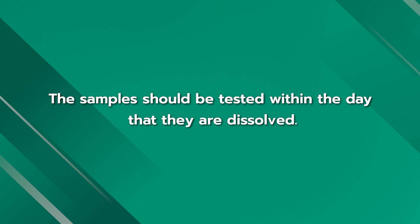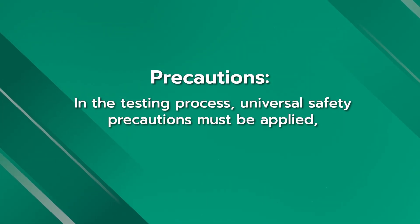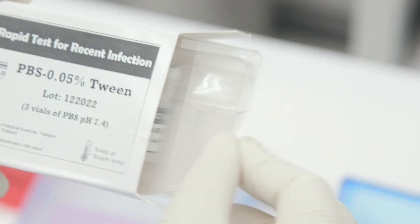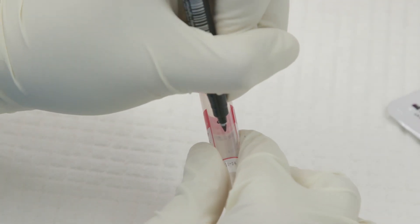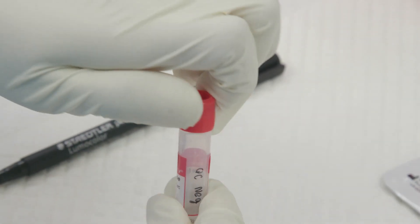During the testing process, universal safety precautions must be applied and the test area must be kept clean and tidy. Step 1: Collect test items from the test kit and assemble other accessories. Step 2: Label the patient or specimen ID number on the sample buffer tube, remove the lid, and discard it into a biohazard bag.